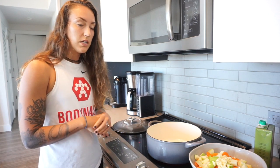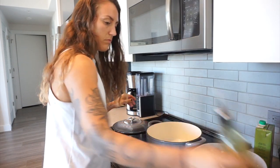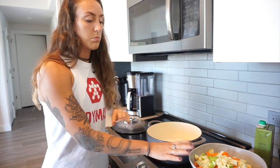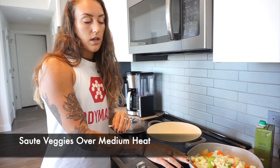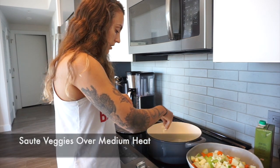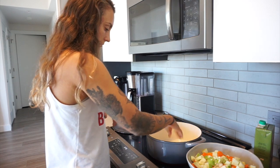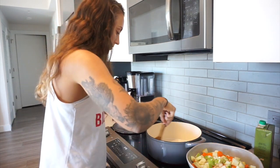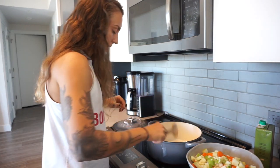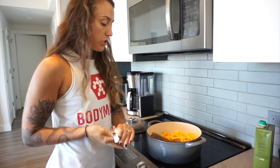I just turned on the stove to medium heat in this Dutch oven and I'm going to add some olive oil — a tablespoon or two is fine. This bowl has the butternut squash, the onion, the carrot, the Granny Smith apple, and the garlic. I'll start a little of the garlic sautéing for about 20 to 30 seconds, then add the rest of the veggies. Typically with most soups, you want to sauté the veggies first — you can do the garlic and onion first, or just throw everything into a pan and sauté for about five minutes.